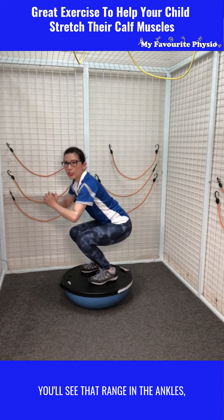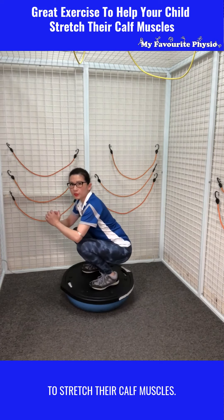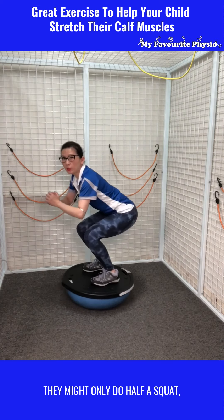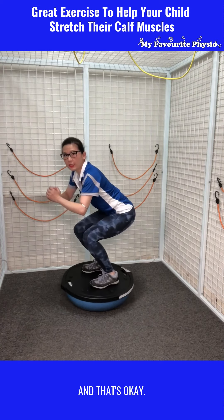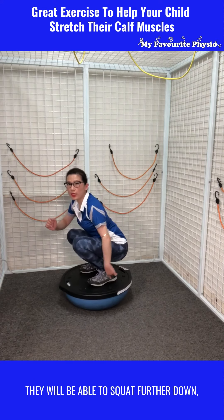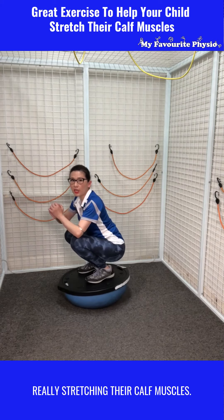You'll see that range in the ankles giving them good range to stretch their calf muscles. If your little one first starts off and struggles, they might only do half a squat and that's okay. As they get better, they'll be able to squat further down, keeping their heels down and really stretching their calf muscles.